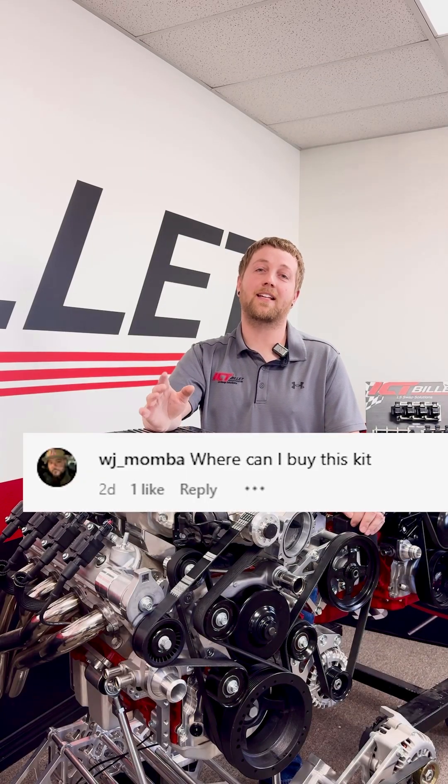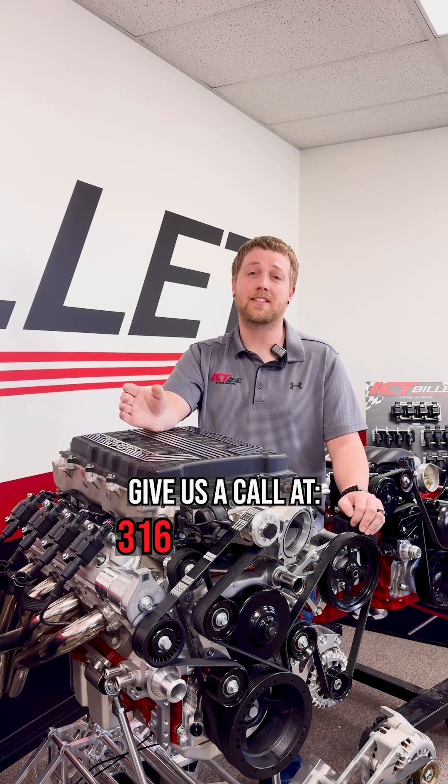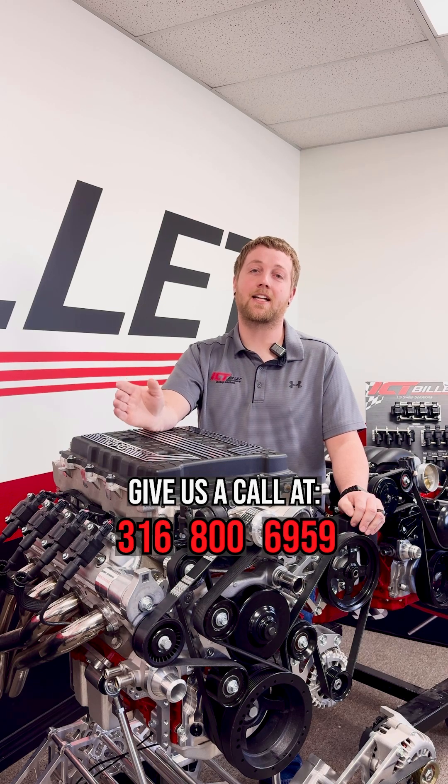Eric wants to know where you can buy that kit. If you're ready to elevate your build to the next level, give us a call at 316-800-6959.